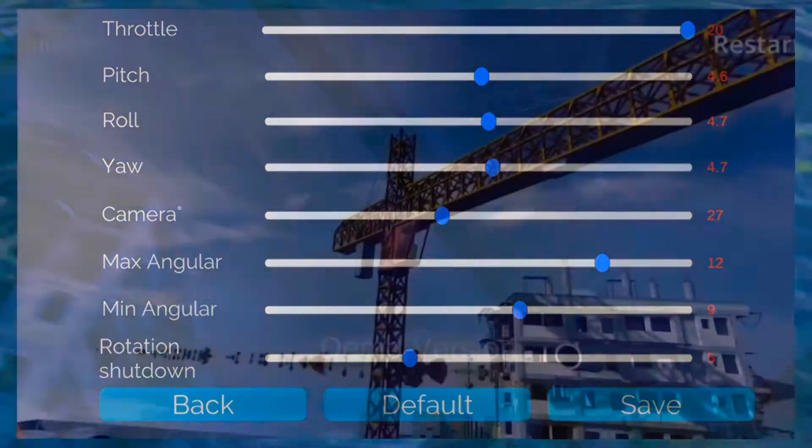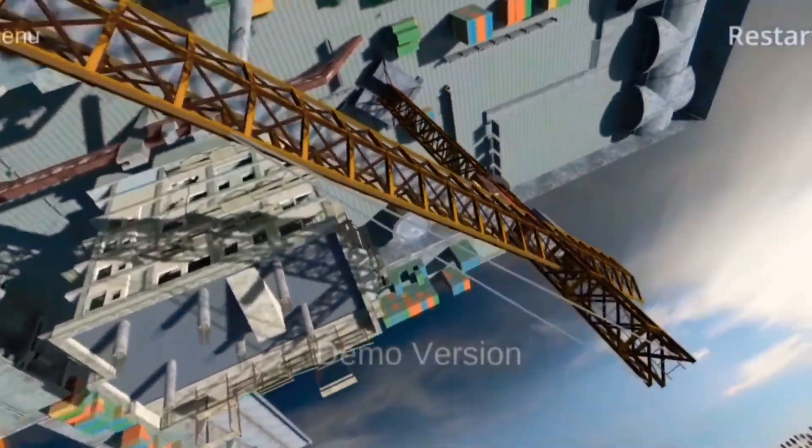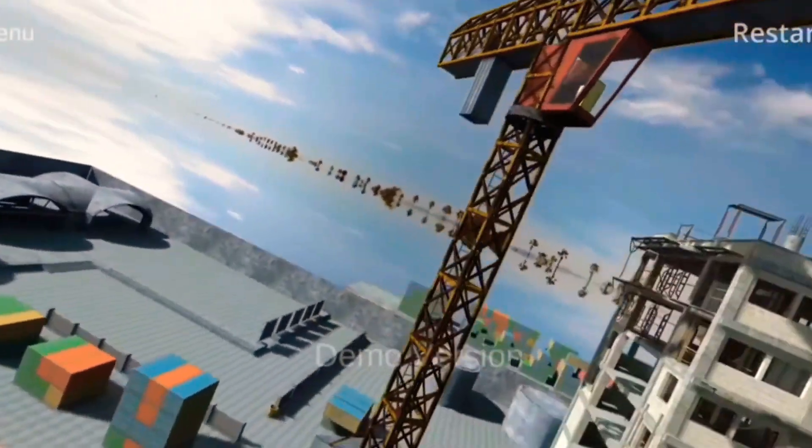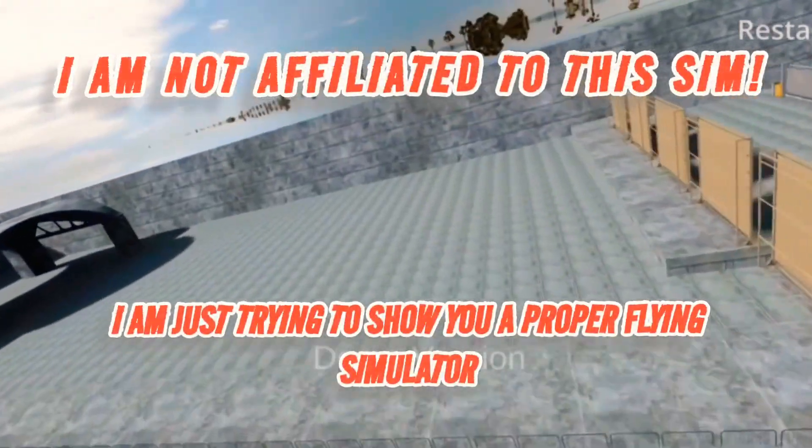Enjoy your game, hope it's good. Because seriously, it's free. Yes, you can pay for it to get better maps, but I think that map's banging. Have a good day, bye!